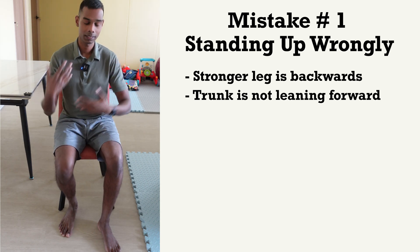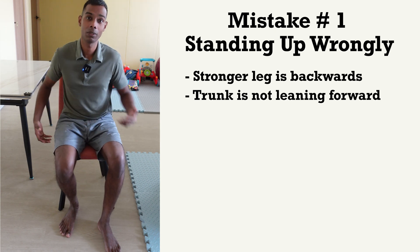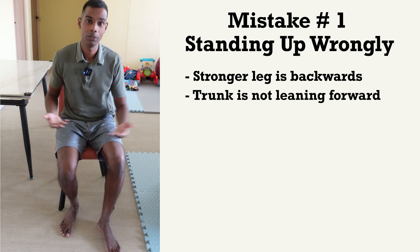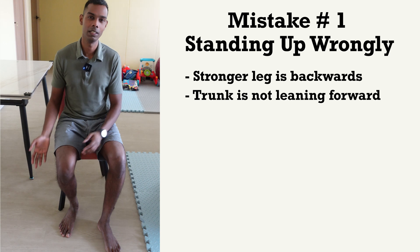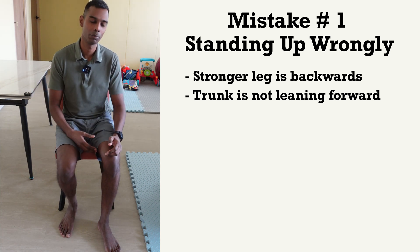Another thing that happens is most of the time your trunk is not bending forward. When you're going to stand up, you actually need your trunk to bend forward — you need to flex forward — and this is what's going to help you lift your buttock so you can do the movement more efficiently. These are the two things that happen in a sit-to-stand and this is why you're not standing up properly.